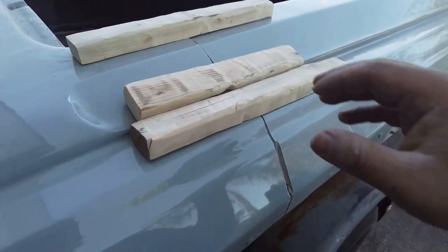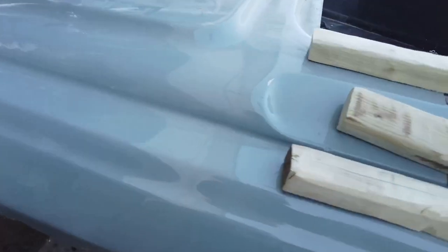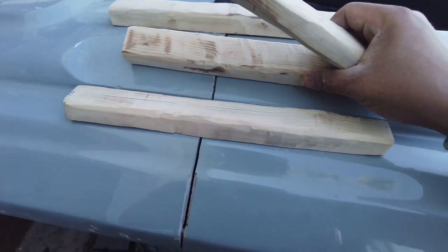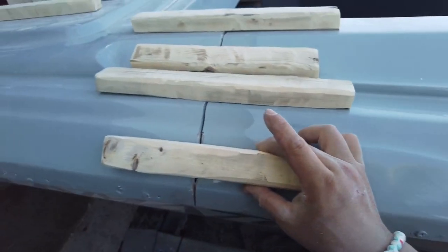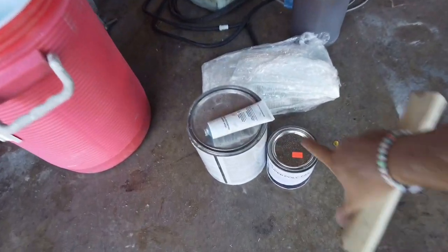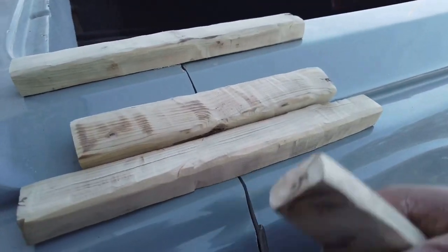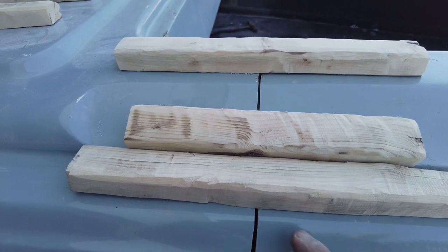Alright guys, so I cut these woods out — I'm gonna use them as core. I cut four of them out. My plan is to do the inside, run it just like this, this one like that, this one like that, and then through the inside. I'm gonna screw them in and secure them with polyfill. Let it dry — hopefully it dries within the hour — and then I'm gonna glass it. I'm gonna take the screws out, glass it, and start the flaring process.